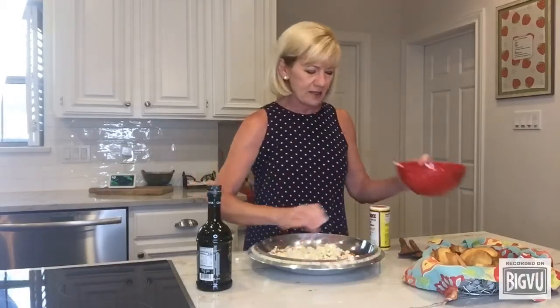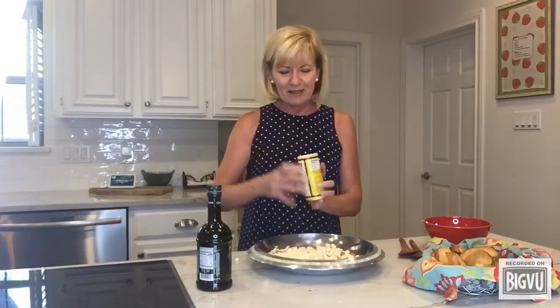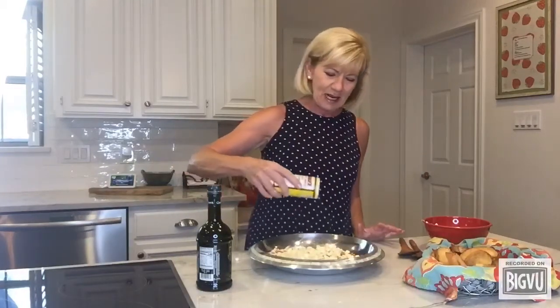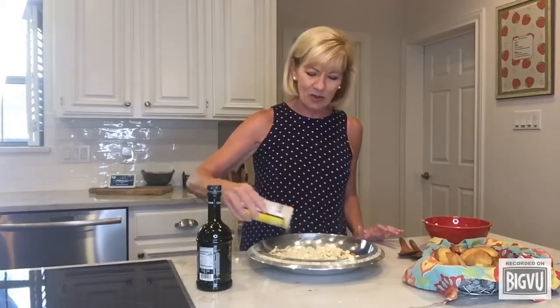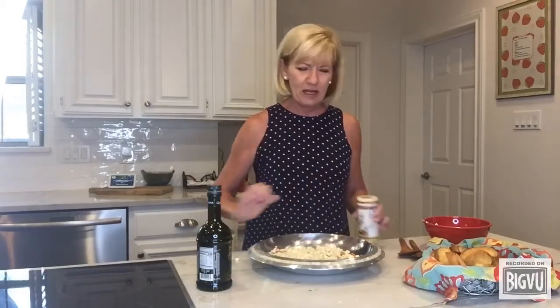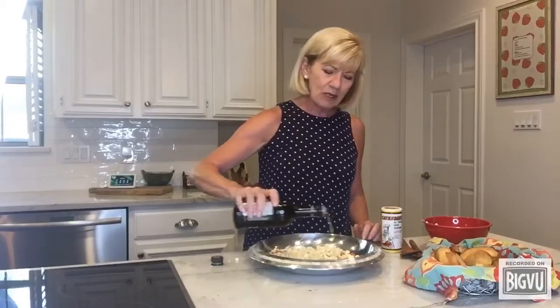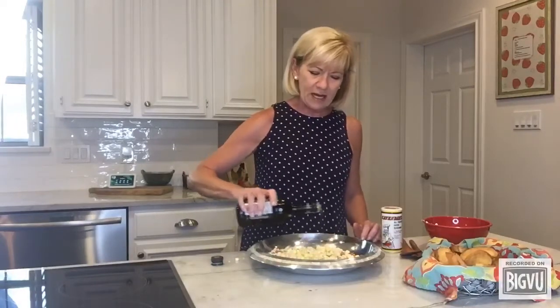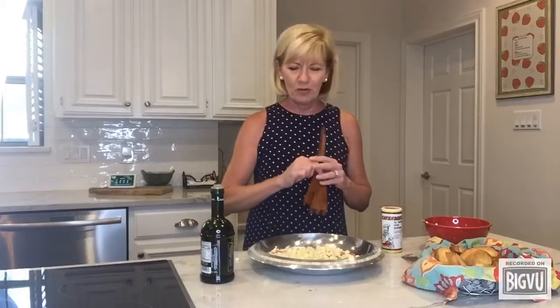Now what we're gonna do is sprinkle that with some Cavendars seasoning salt, just sprinkle that on. This can be to your taste — I like it with quite a lot on it, but do it however you like. Then I'm gonna use a nice olive oil to pour over this again, and you really kind of want all these great ingredients swimming in a pool of extra wonderful olive oil.